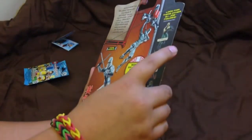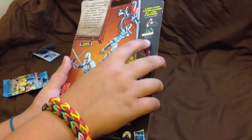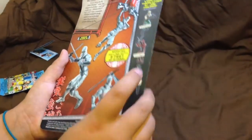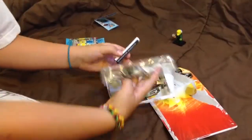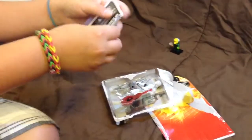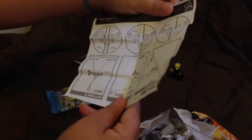Here are some different characters: there is Roadblock, Red Ninja, and Cobra Commander. That's a look at the packaging. Now let's move on to the figure. The first thing he comes with is the instructions right here — it shows you how to put the zip line together and all that.